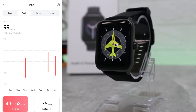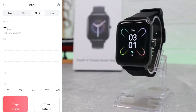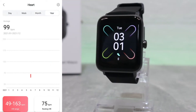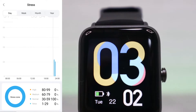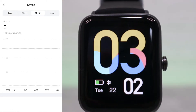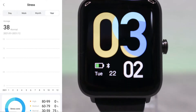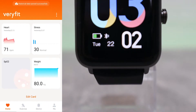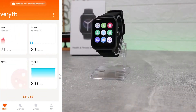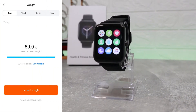We have heart rate statistics for day, week, month, and year, with the average and last heart rate shown below. Then there's stress statistics — again day, week, month, and year — with the average at the top and high, medium, and normal levels below. We also have blood oxygen and weight sections.